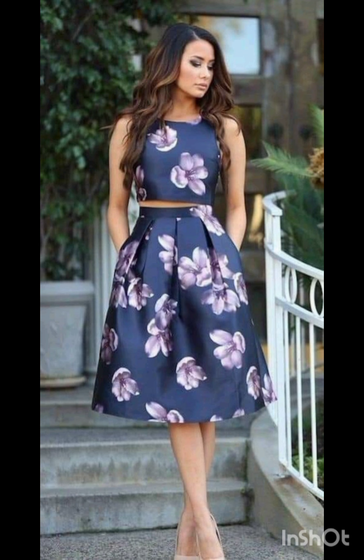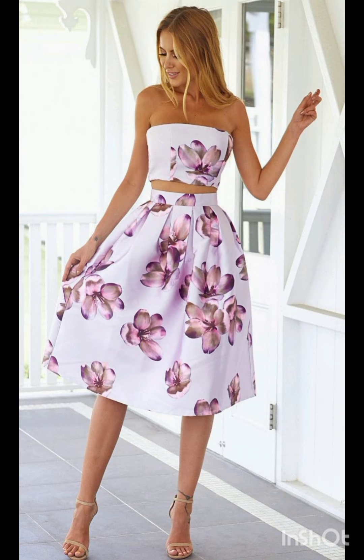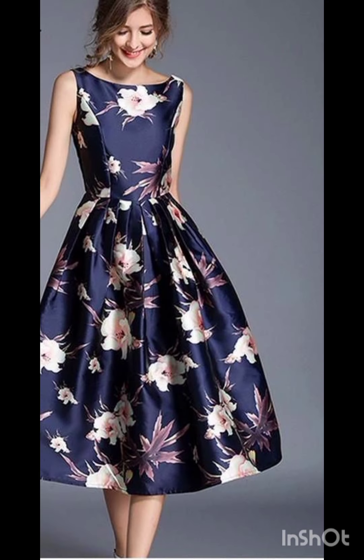Subtle fringe or embroidery: look for a dress with subtle fringe or embroidery along the edges. This can provide a nod to western aesthetics without being too overt. Neutral tones: stick to neutral tones such as navy or forest green for a sophisticated and timeless appearance.